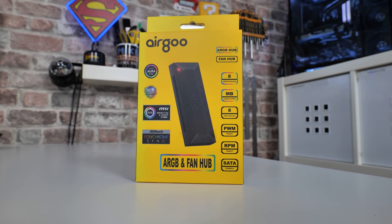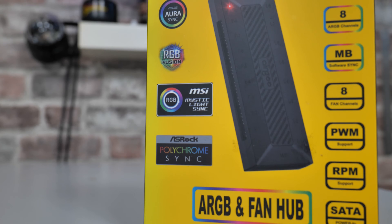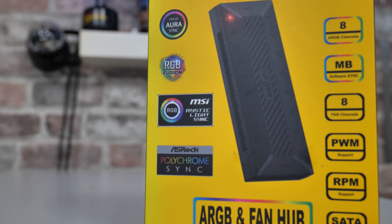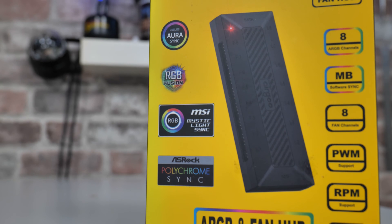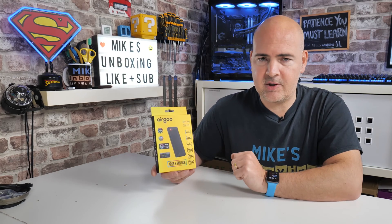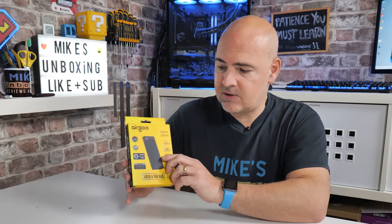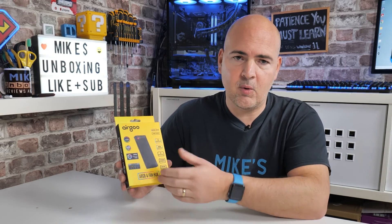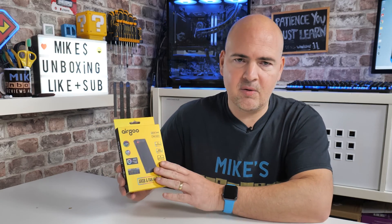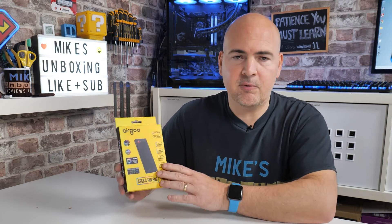Starting with the packaging — Ergo is the brand. It has all the different RGB manufacturers listed on there. Essentially, if you've got a motherboard with a 3-pin 5-volt addressable RGB header, this will work fine. Even if you've got a case or another hub with a 3-pin 5-volt ARGB header, you can daisy-chain multiple units. Daisy-chaining gives you seven ports per unit since one port is used for the chain. Each unit is individually powered by its own SATA cable, so you don't have to worry about overloading specific ports.